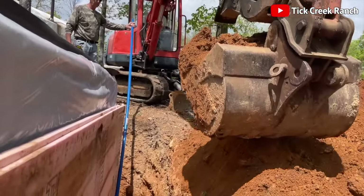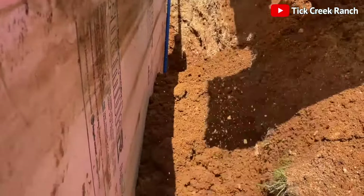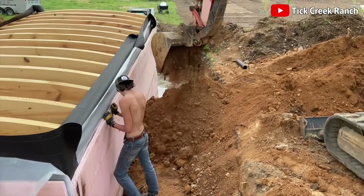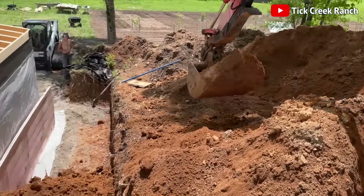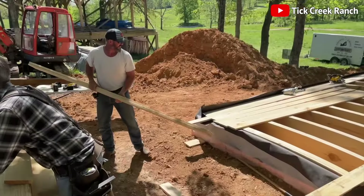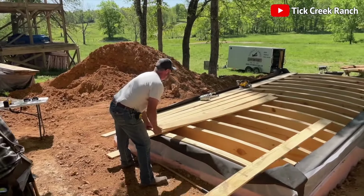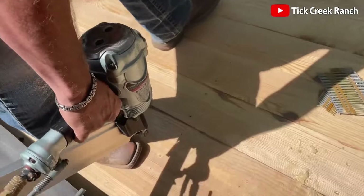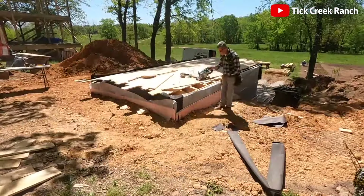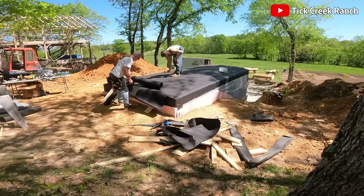Soil is heaped around the structure, tucking it in like a bedspread, ensuring added protection from Mother Nature's whims. Next, our protagonists construct the roof. Planks are secured with the trusty stapler along the edges, and landscape fabric is wrapped around for an extra layer of defense. Exterior insulation is added, turning our shelter into the Fort Knox of storm hideouts.